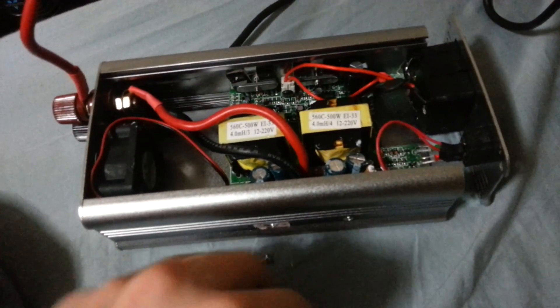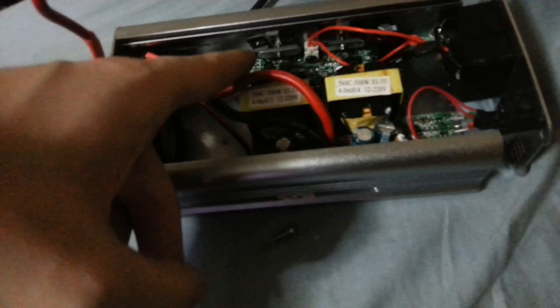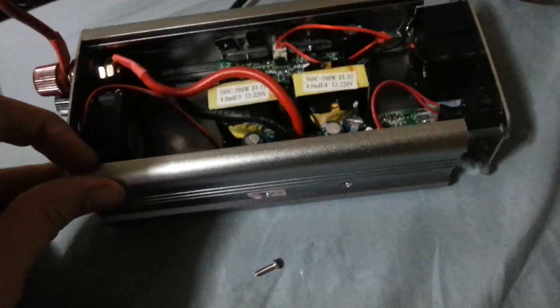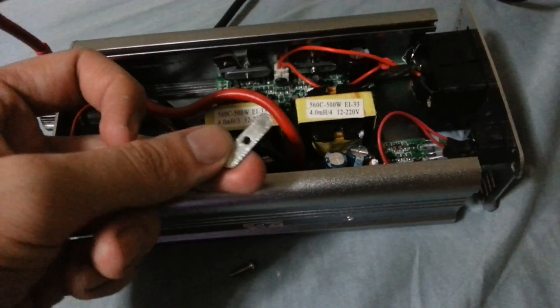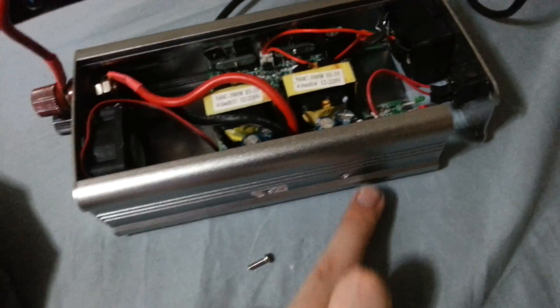Now you might be wondering why I've got it taken apart. The reason is when I moved it, it was making a rattling noise, so I had to work out what it was. Inside you've got these components, and a screw goes into them from the outside. I only literally just bought this about 30 minutes ago, and I found that one of these was just moving around inside because someone had removed a screw.